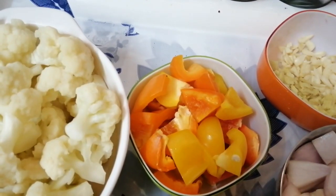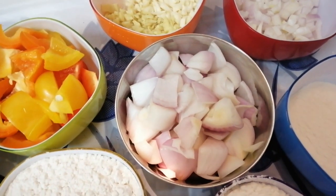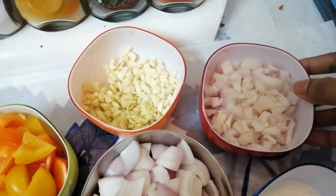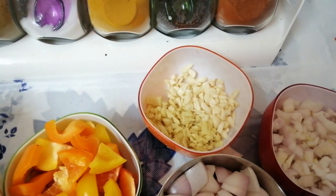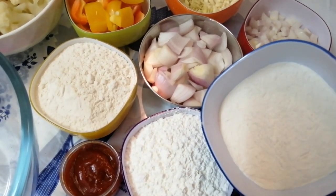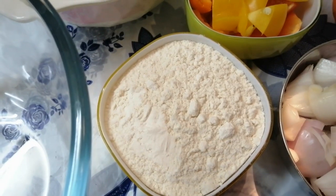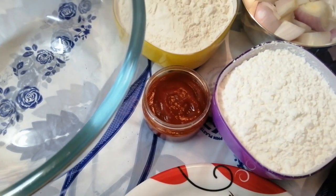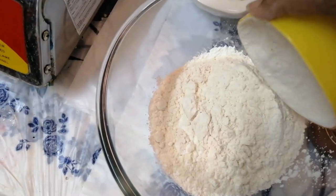Ingredients are: one medium sized cauliflower, roughly chopped capsicum, roughly chopped onion, two onions finely chopped, one big onion finely chopped, garlic and ginger, rice flour, corn flour, maida flour, soya sauce, tomato ketchup, and green chillies.